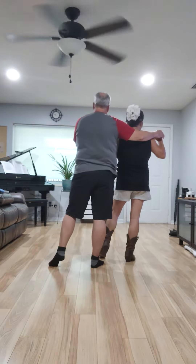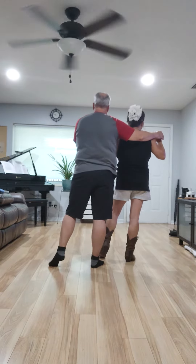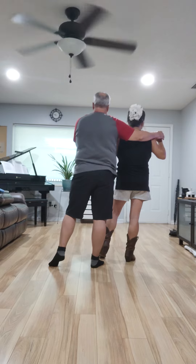The man does a rocking chair and a vine to the left. The woman does step turn, step turn. The second one is a hinge turn.